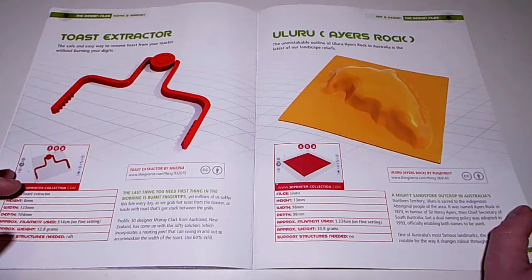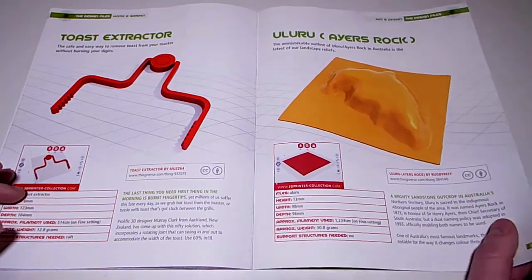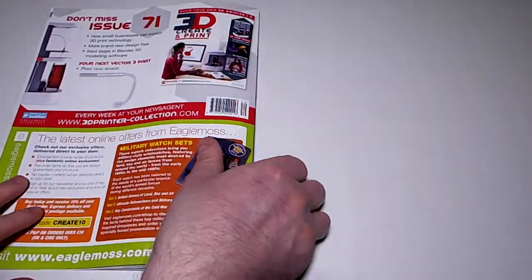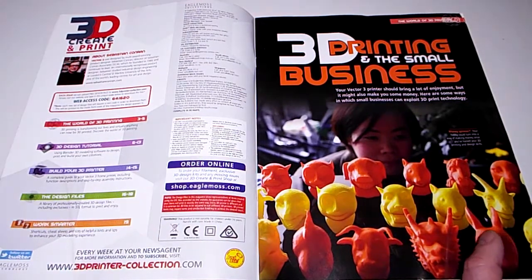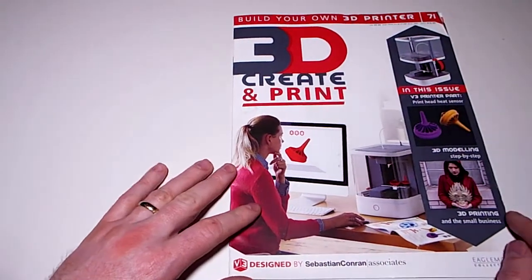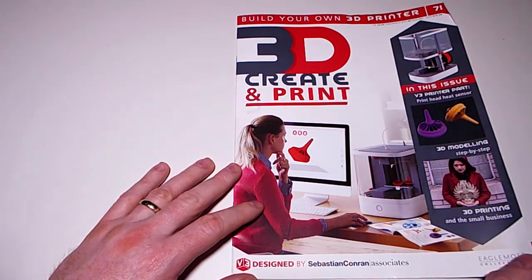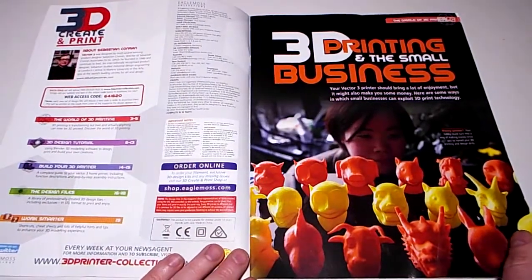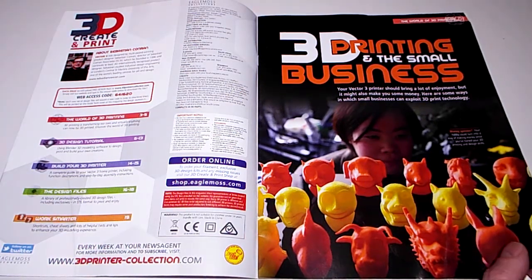Uluru, or Ayers Rock: the unmistakable outline in Australia is the latest of our landscape reliefs, but it doesn't look so good so I don't think I'll bother with that one. Print head sensor is next. Covering the cover: in this issue, print head heat sensor, 3D modelling step by step, and 3D printing and the small business. Your Vector 3 printer might make you some money - here are ways small businesses can exploit 3D print technology.